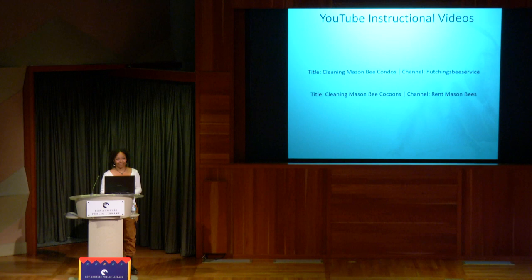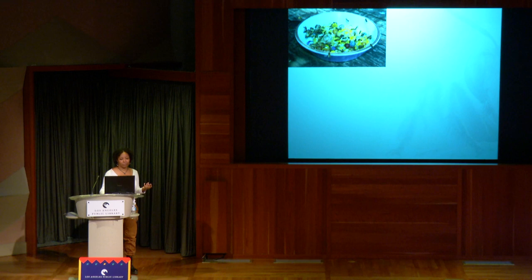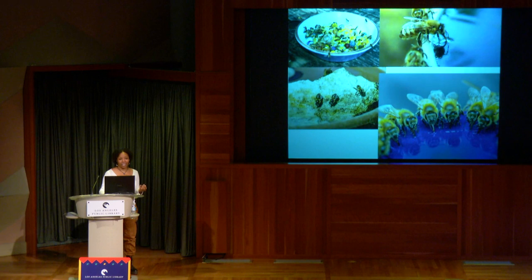You don't have to put water out for bees. If you do put water out for bees — anyone notice what bees are being attracted? Honeybees. So if you have a native yard and you put water out for bees, you're attracting more honeybees to your yard. It's a good idea to keep that in mind.